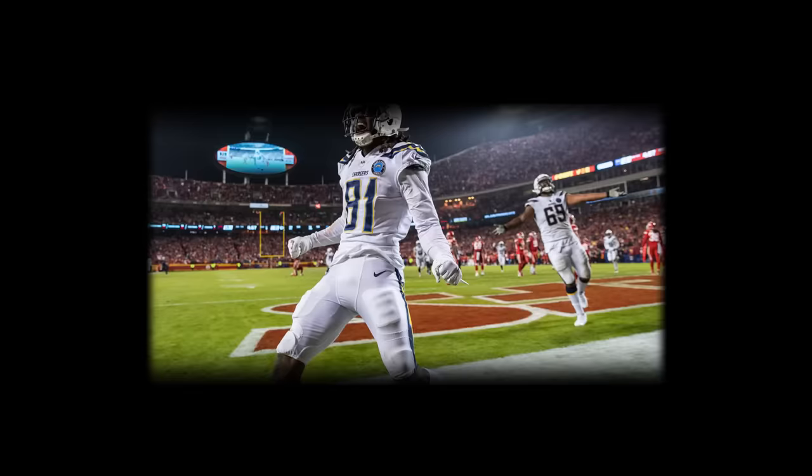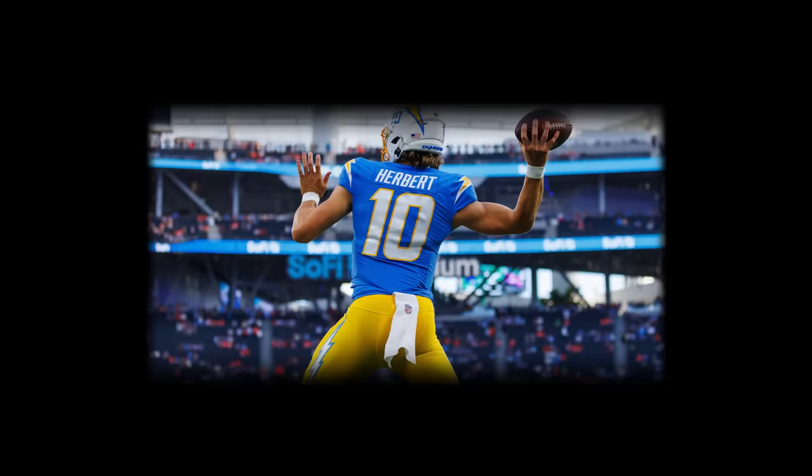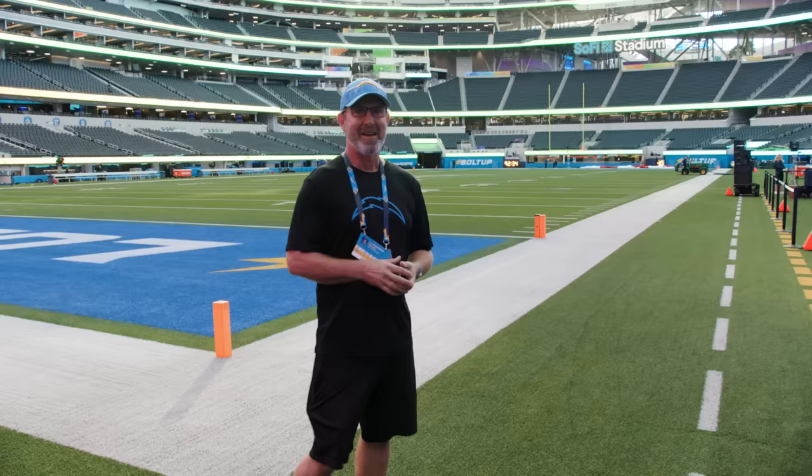Hi, this is Mike Nowak. I've been the Chargers team photographer — this is my 25th year. 524 games in a row, and welcome to my office.